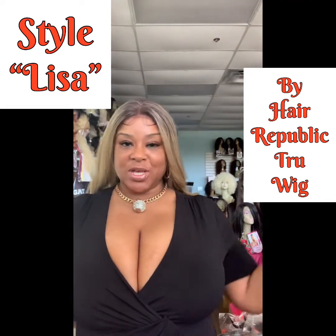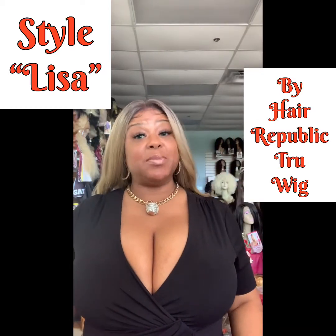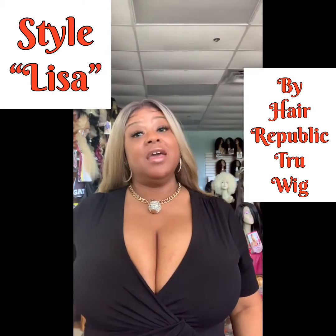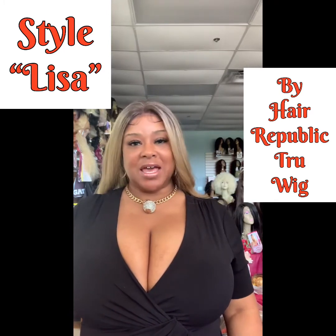Lisa is free parting. She has two combs in the front, one in the back, and an adjustable strap. She is completely hand-tied. The color that I'm wearing today is a TT Tan Blonde.